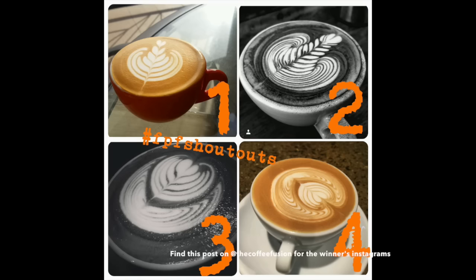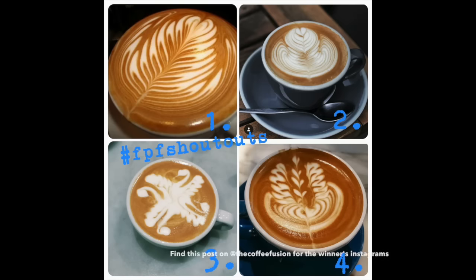Last but not least, let's check in on Free Pour Friday. As we're getting back into the swing of things, we have lots of people entering again, which is really wicked to see. There are so many talented people in the Coffee Fusion community. Make sure you play along for Free Pour Friday — and if you check out the hashtag on Instagram, you'll see some wicked pours and some great people to follow.